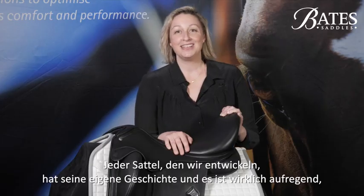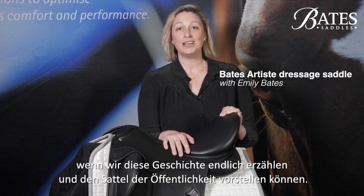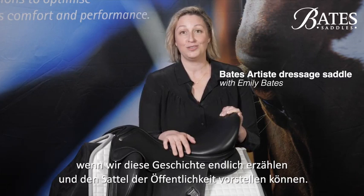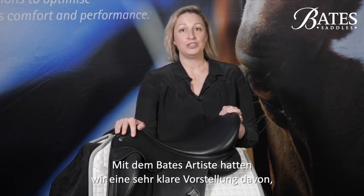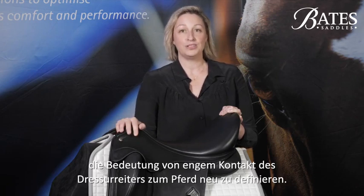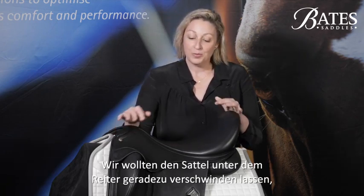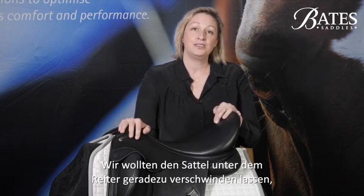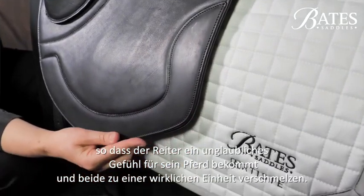With every saddle that we create it's its own unique story and it's such a thrill when the time finally comes that we get to share it and see it get launched. With the Bates Artiste we had a super clear vision of redefining what close contact would mean to dressage riders. We wanted to make the saddle all but disappear so that the rider has an unbelievable feel of their horse, to be able to truly be as one.